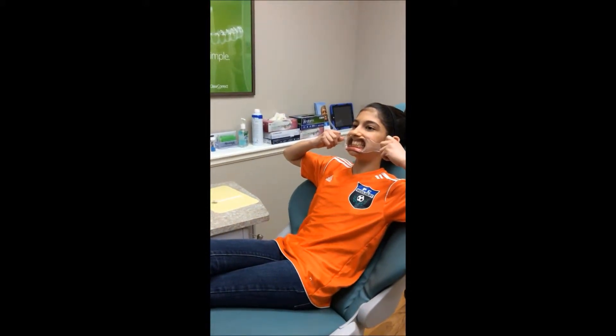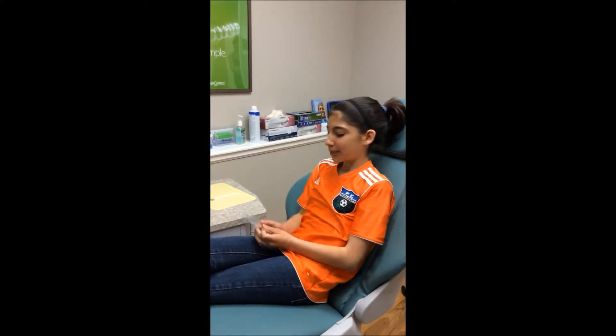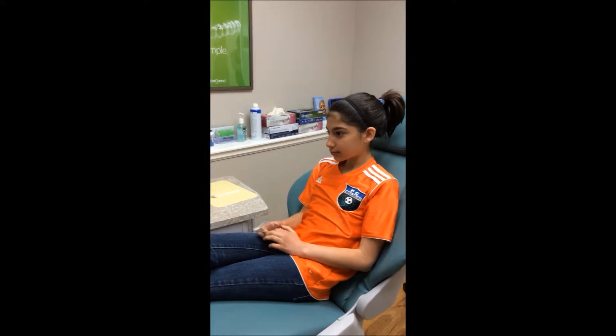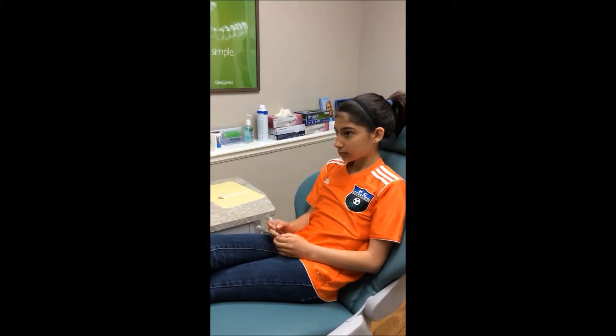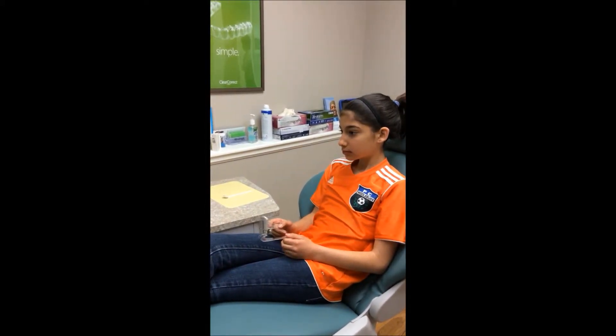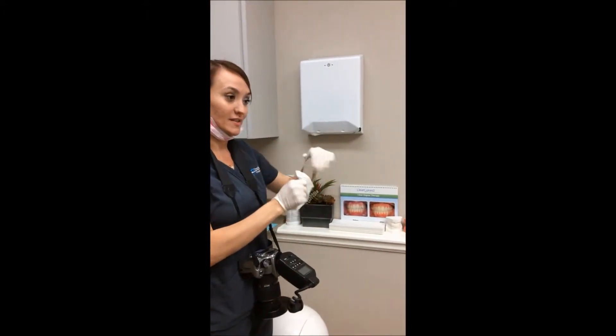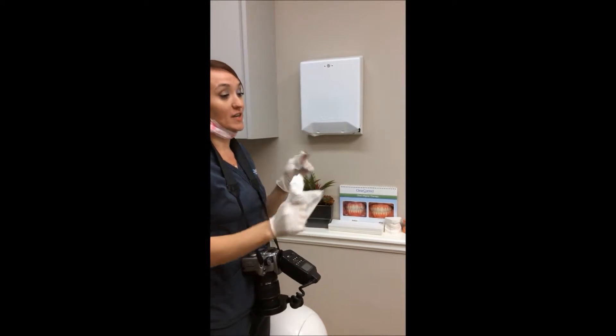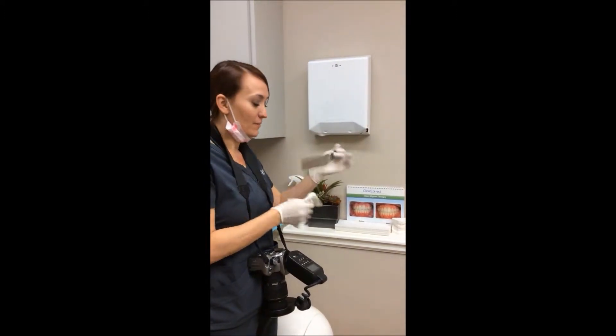Excellent, take them out but hold on to them. Now I'm going to be using this mirror to take the rest of the pictures and you're going to be using those — we're going to work together. So we'll make the mirror warm with some warm water so it doesn't get foggy when you put it in your mouth. I'm going to do most of the stretching; you're just going to be lightly holding those for now.